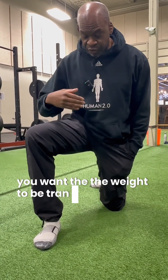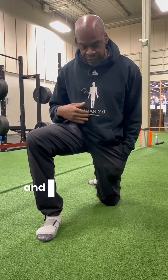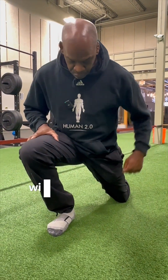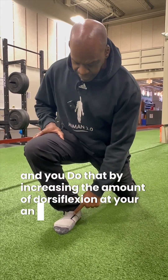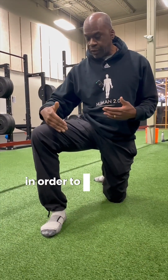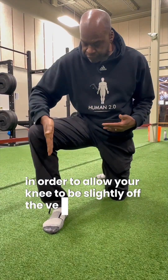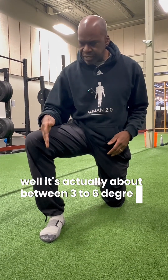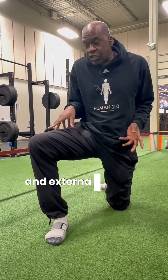You want the weight to be transferred or situated as much over the platform as possible. The only way you can do that is by bringing the center of weight forward with respect to your platform — by increasing the amount of dorsiflexion at your ankle and bringing your toes closer to your shin. In order to allow your knee to be slightly off the vertical plane, about 3 to 6 degrees, you actually need a little bit of abduction at the level of the hip and external rotation.